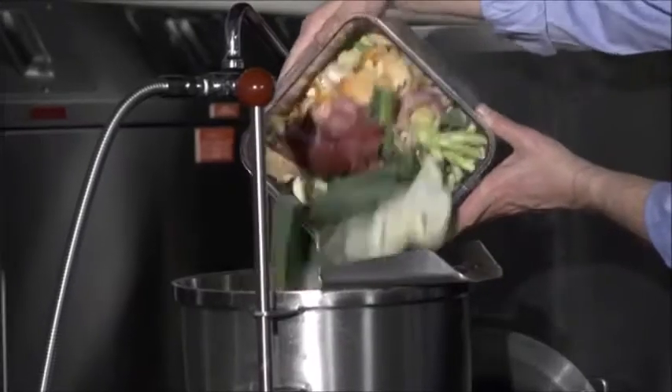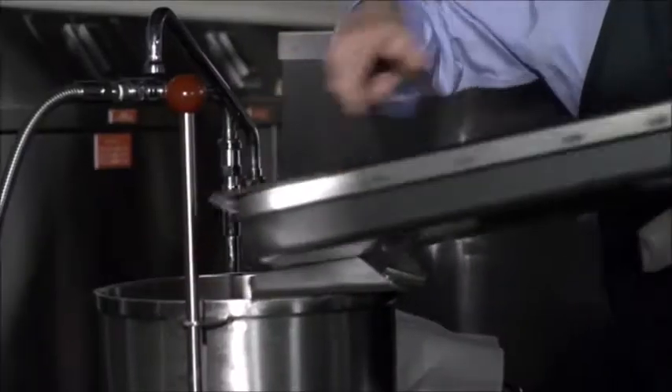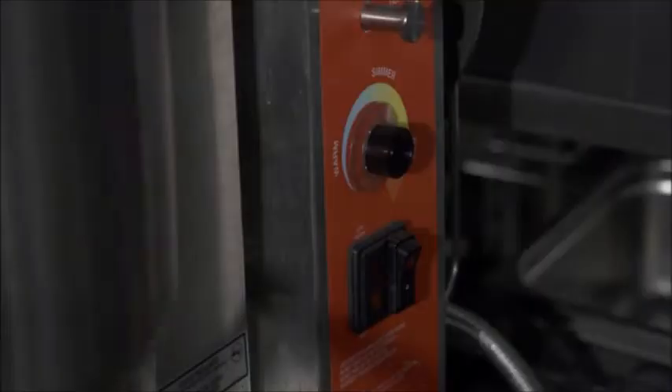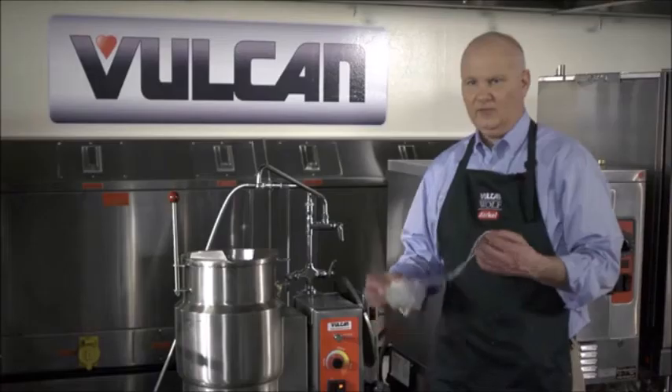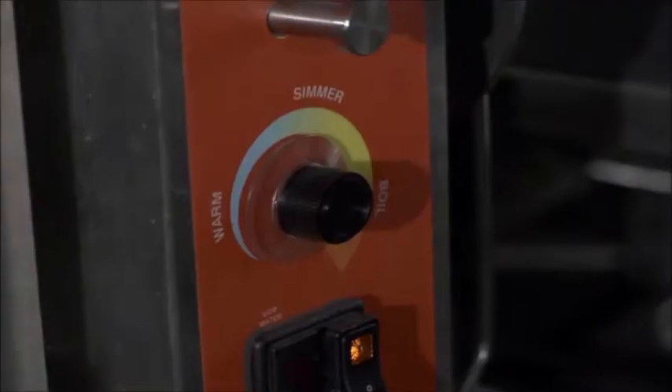The trimmings go into the pot. We take our baked bones and put them in the pot. The key to the perfect soup stock is starting with cold water. Turn the kettle on and add your previously made sachet into your stock. Make sure your temperature is at a simmer — you don't want to boil your stock.